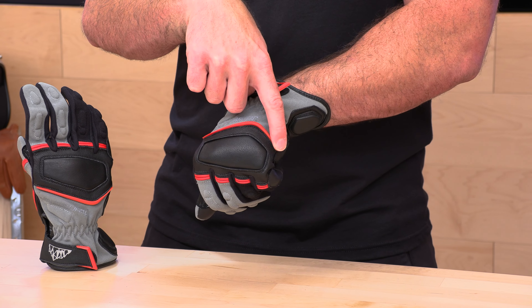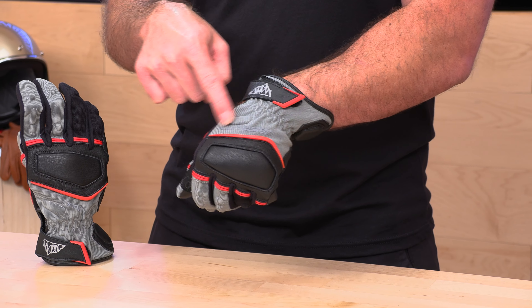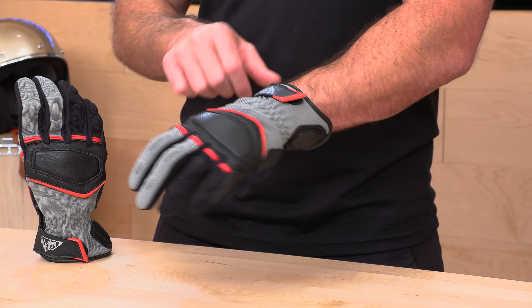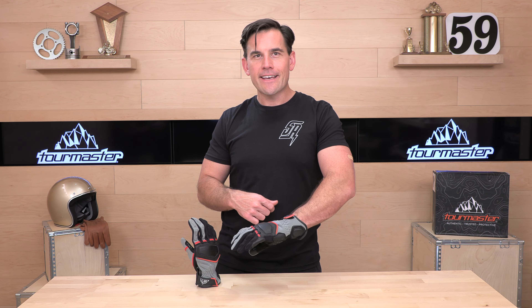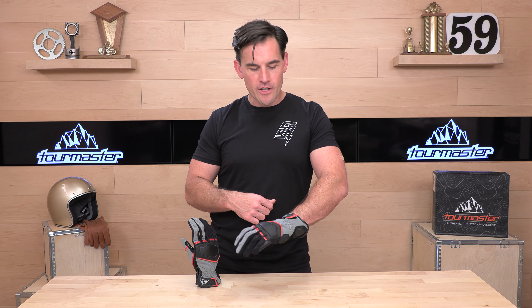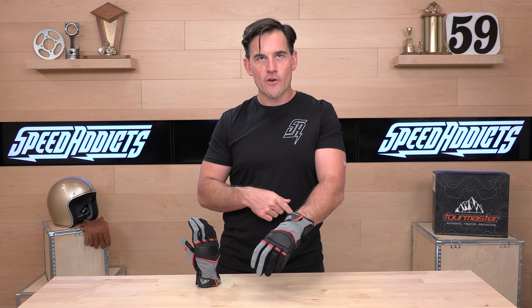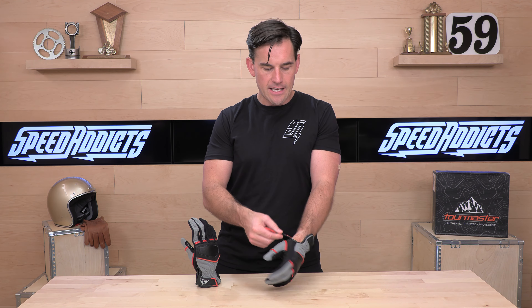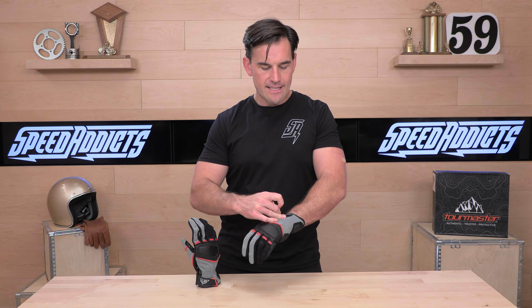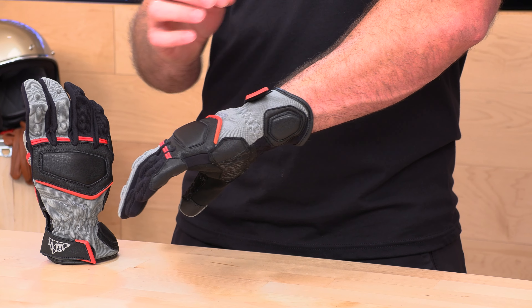There's a bit of a TPR rubberized accent as we go to the back, plus one more foam protector. The cuff is kind of a mid-cuff — not a gauntlet and definitely not a shorty; it's somewhere in between. You could either tuck a riding shirt into it, fit it over the jacket cuff, or tighten it down and conceal it underneath your jacket. The option is yours.